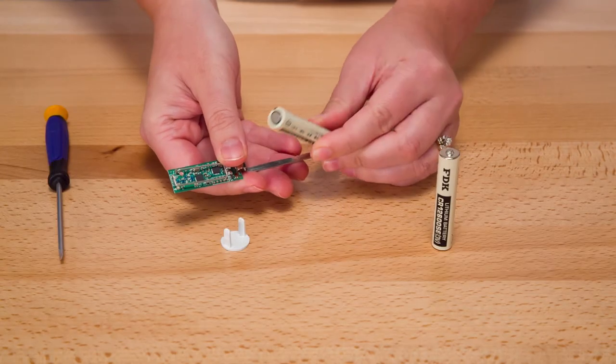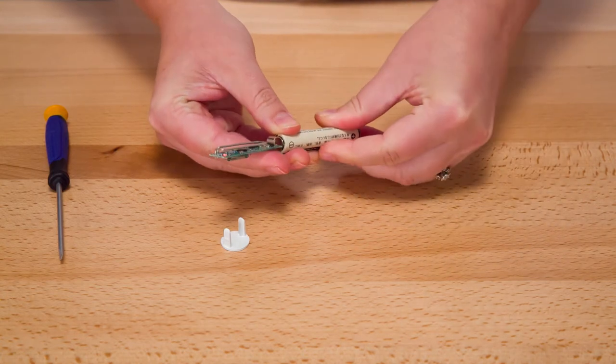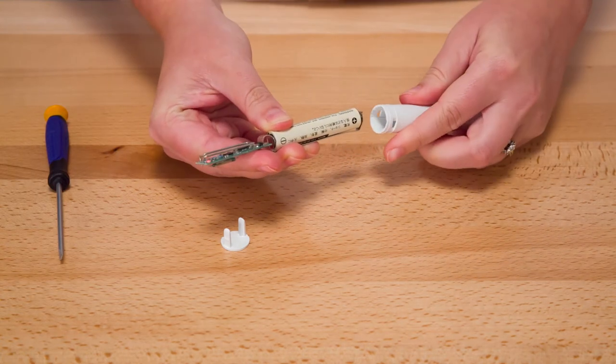Remove the old battery and place the new 3.0 volt lithium battery in the holder with the negative end of the battery facing the circuit board and hold in place.